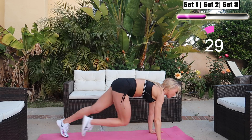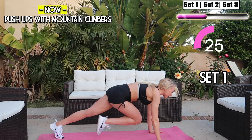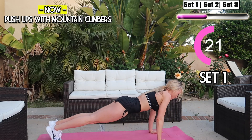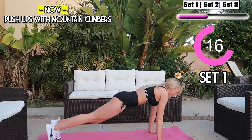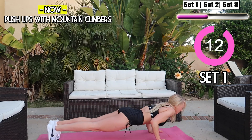We have push-ups with mountain climbers next. Start with four mountain climbers and go right into the push-ups. For modification you can drop to your knees and take it slower. Try your best — we're doing this for only 30 seconds. Keep your core engaged, keep that body tight, keep pushing guys!